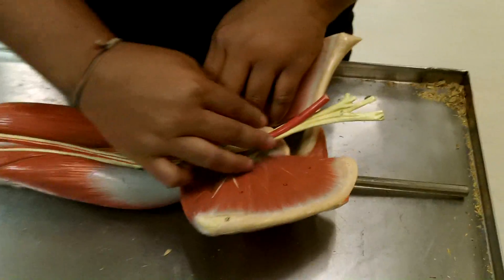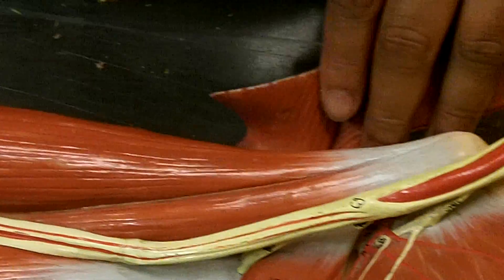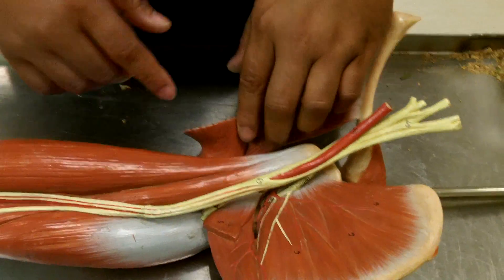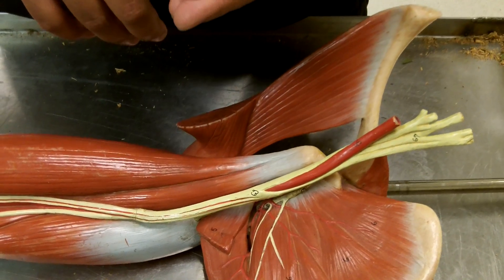Here we have the brachial plexus coming down. The brachial plexus has an anterior portion and a posterior portion. The anterior portion is made up of the median nerve, the ulnar nerve, and the musculocutaneous.